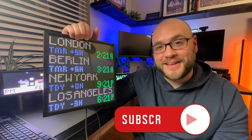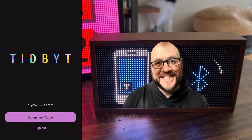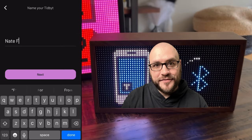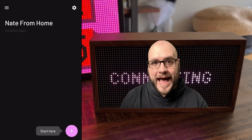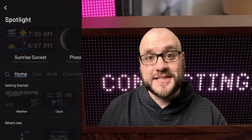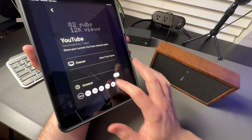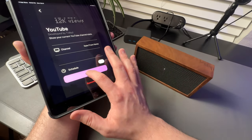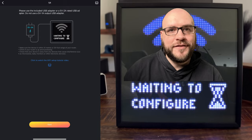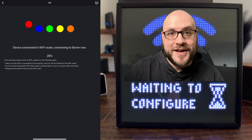The setup for the Pixoo 64 and Tidbit are pretty similar — both start with downloading an app, and each app is pretty good. With the Tidbit, it is just crazy simple: download the app, name the device, choose a location, connect to Wi-Fi, and you're ready to start adding apps. Adding apps on the Tidbit is straightforward — for example, adding a YouTube counter just requires finding your channel name, setting a schedule with days and time, and saving. For the Pixoo 64, you're not naming the device or choosing a location — you're literally just connecting to Wi-Fi, and that's it.